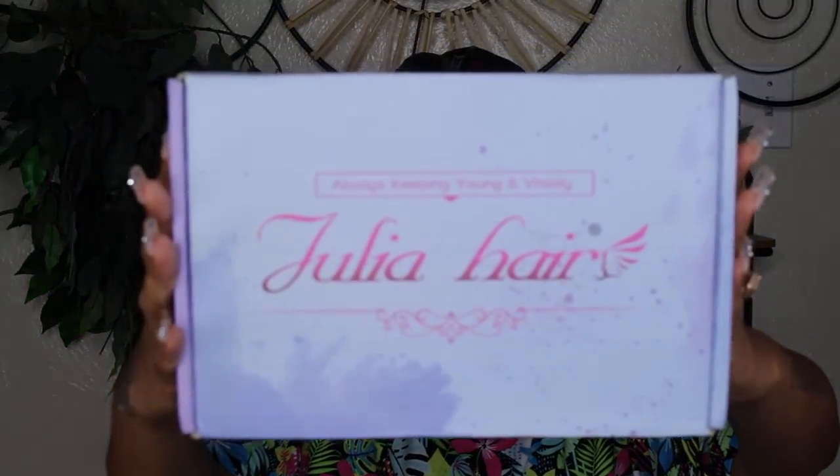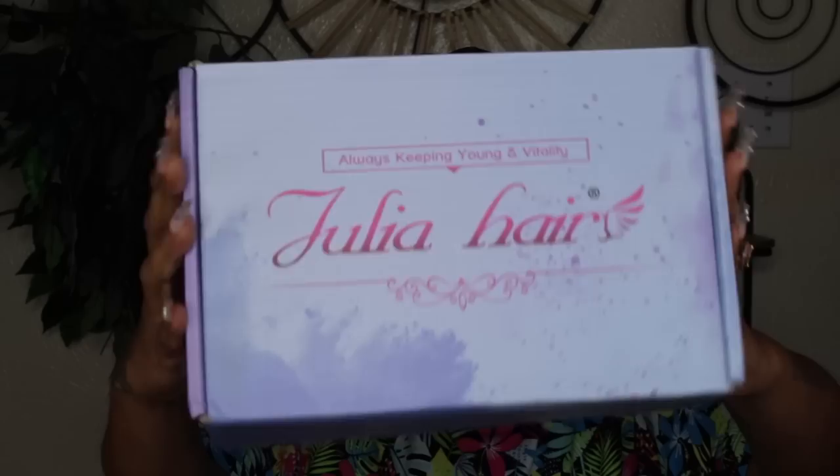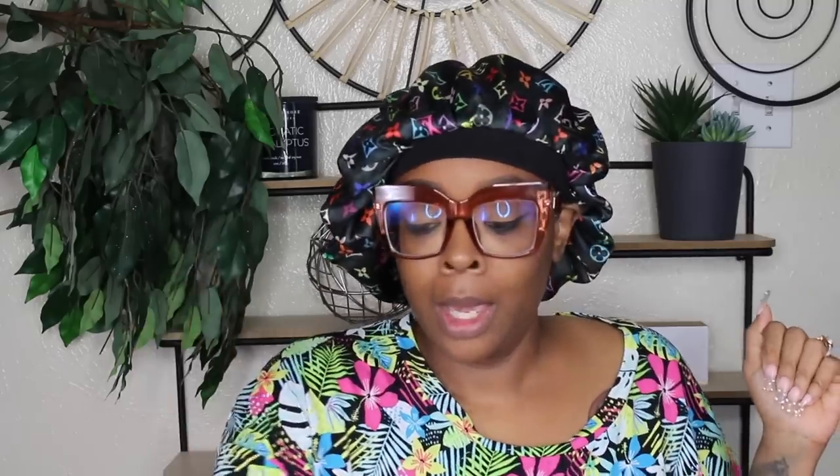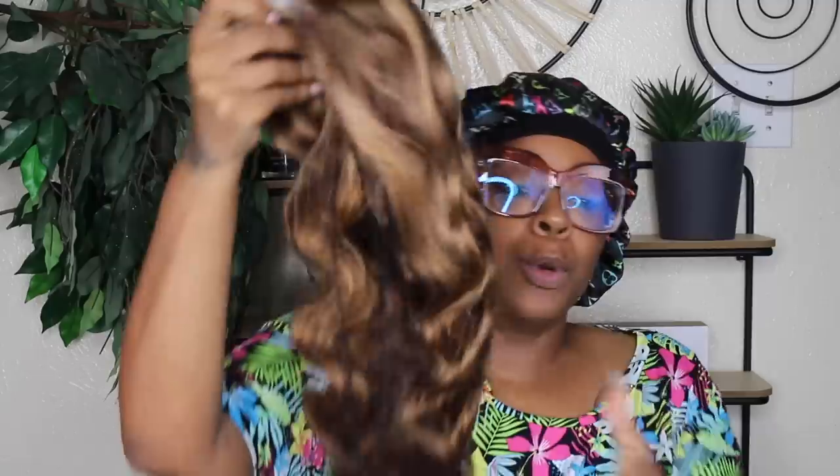All right guys, before we get into the fun part, let's take care of business. This is the box right here — the company is Julia Hair. I review for them all the time and have never in my life had a problem with their hair, so I absolutely love this company. Make sure you check it out. There are quad pay options — you can split up your payment in four easy payments.